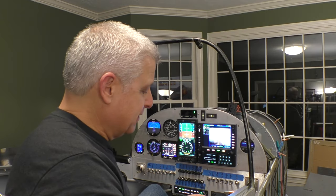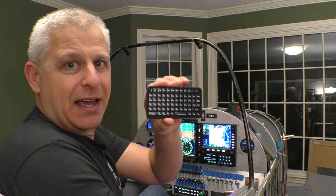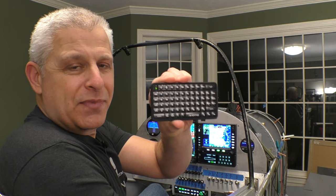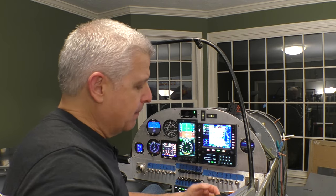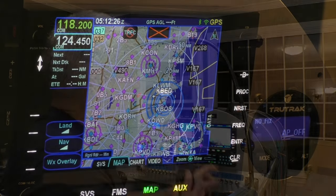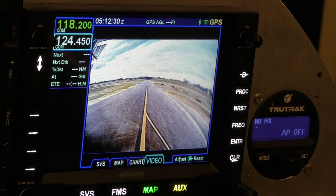Here's an even cooler feature — one of the things I love about the Avidyne is this little keyboard. You can put it anywhere; it's completely Bluetooth and wireless. You can mount it wherever you want, and it makes it so quick to type in an identifier. In our case, you can even click the button here twice and it goes straight to the video camera.